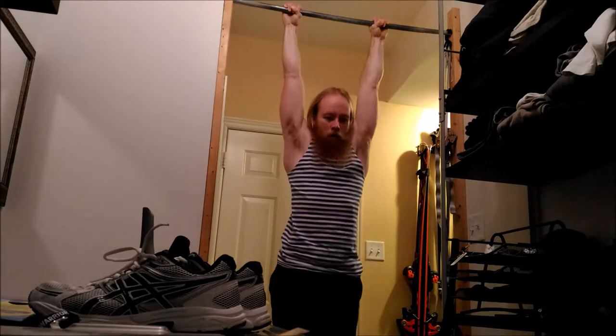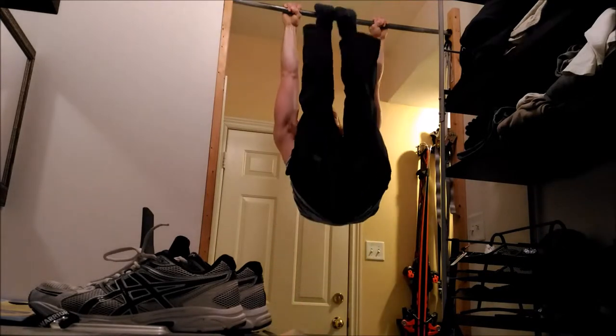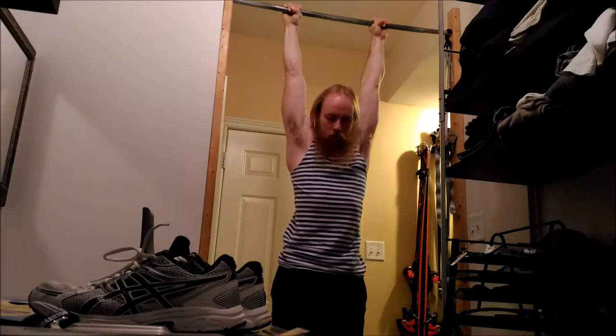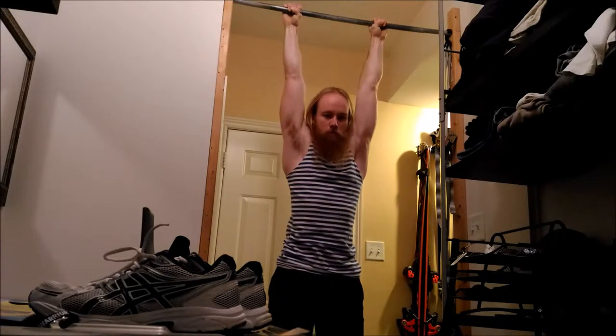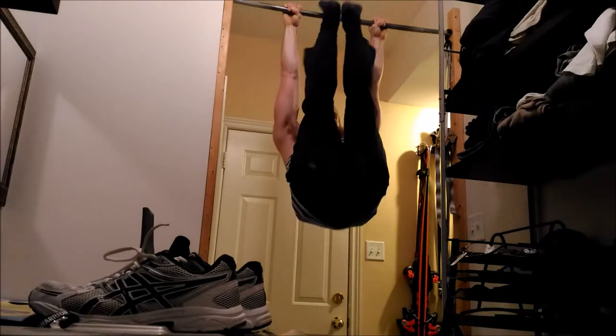If you cannot bring your legs up all the way to the bar, just try tucking your legs and bringing your knees as close as possible to the chest. Later on, as you become stronger, you can straighten the legs out. Also try not to swing so much and don't use momentum to bring your legs up — you will better engage the muscles by eliminating the swing altogether.